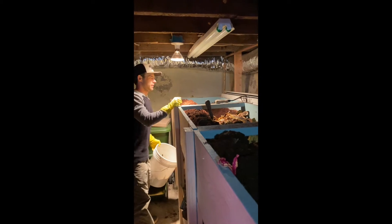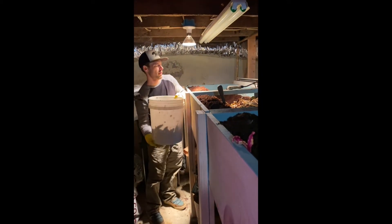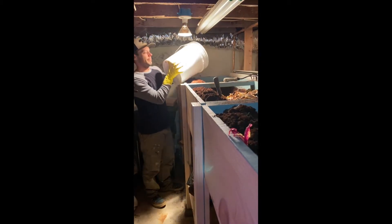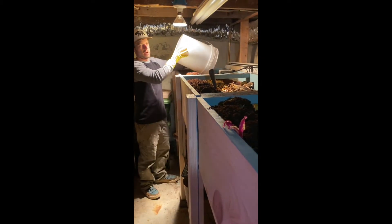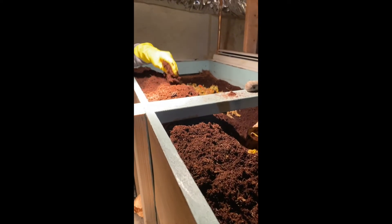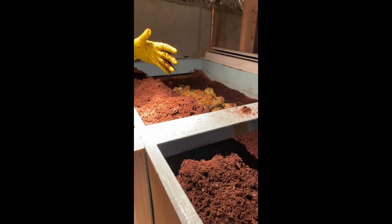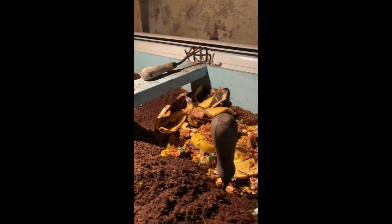We're on our last bucket. We need to start weighing our compost more, but it felt like maybe a hundred pounds, and this will be gone in less than 30 days — it'll just be vaporized, probably even less than that. Worms are just incredible composters, and this will be the best stuff for our plants ever.